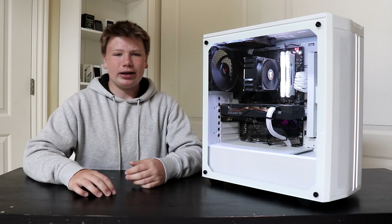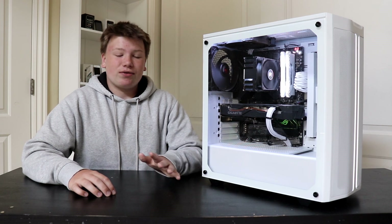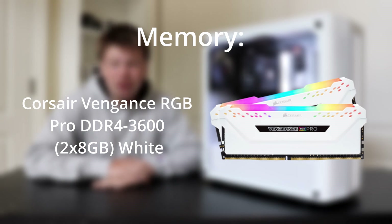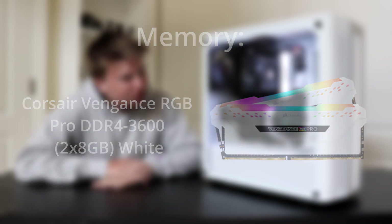My RAM is the Corsair Vengeance Pro — it's a 16 gigabyte kit with two 8 gigabyte RAM sticks.